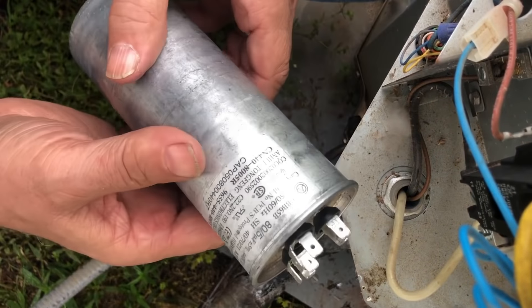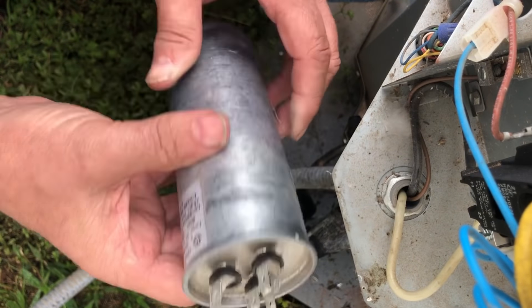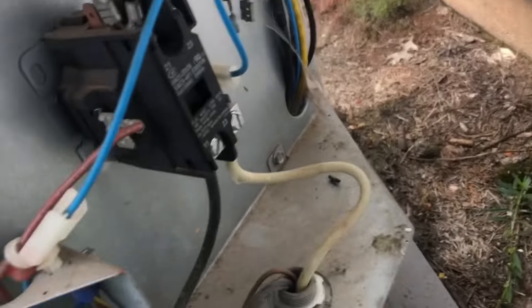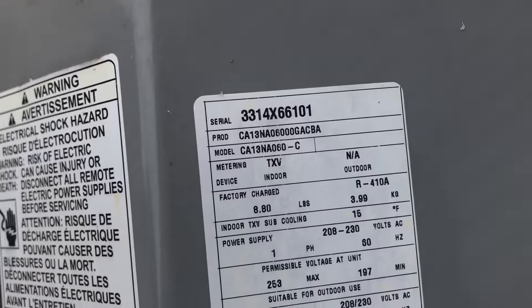As long as the compressor is good, a new 80 MFD capacitor should fire this thing back up. I can't believe this thing takes an 80 — it's one of these improperly zoned houses.